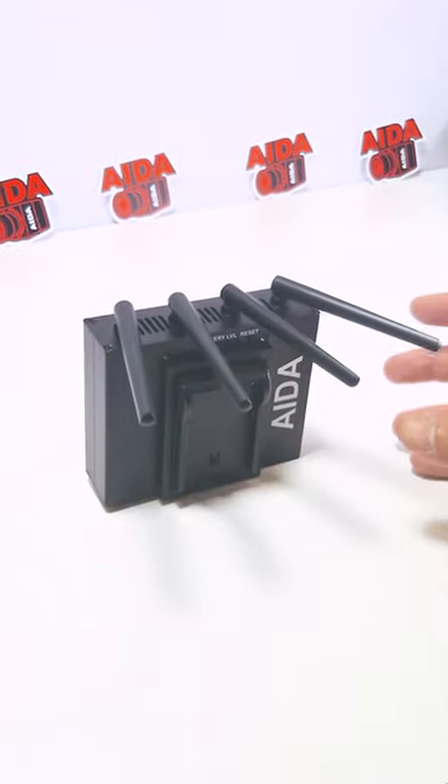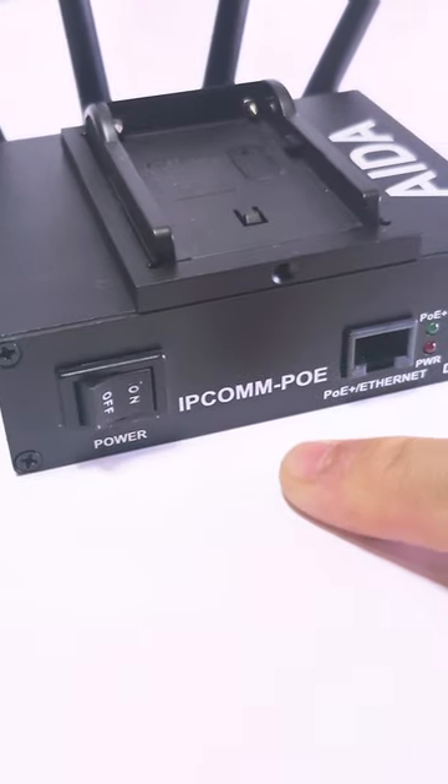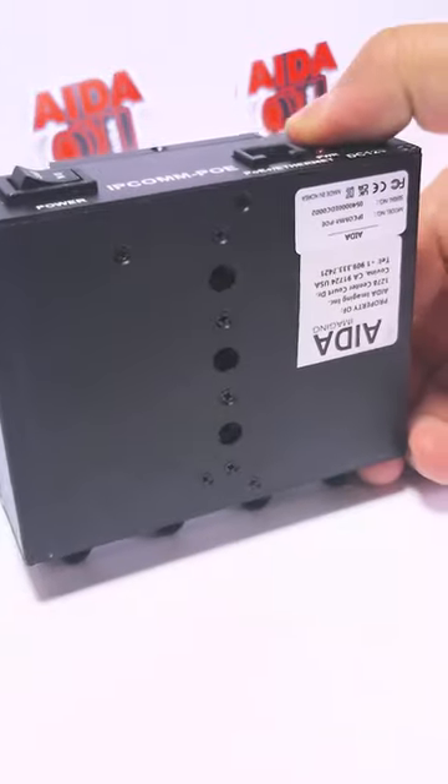The IPCOM POE comes in a hardened aluminum shell, along with four antennas for extra wireless strength, followed by a power button, IPCOM POE signage, POE plus going to the camera, Ethernet going to your router, indicators, and DC 12 volt input, as well as quarter-20 mounts on the bottom.